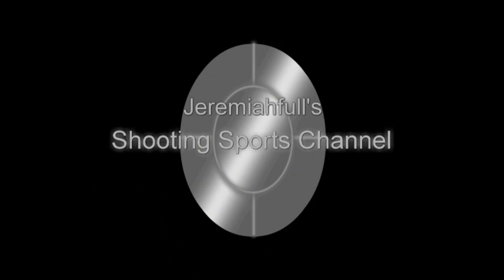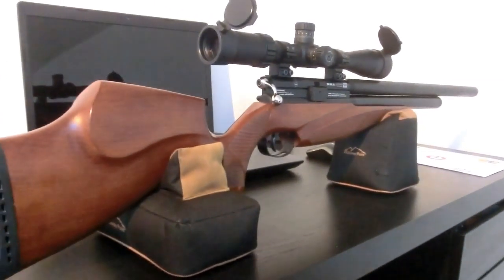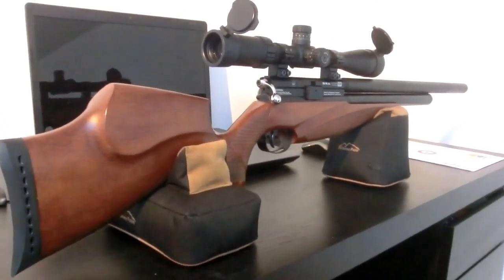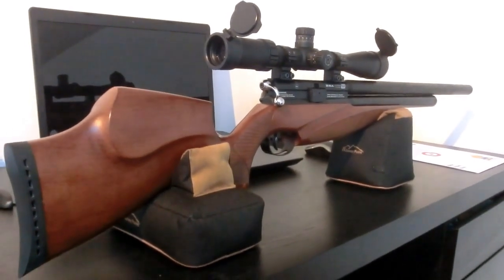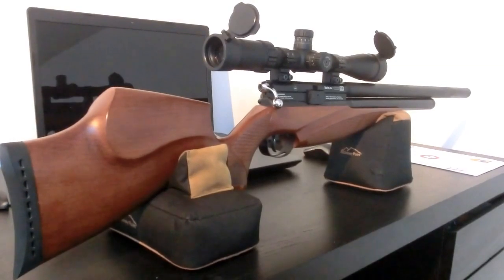Hello everybody, thanks for tuning in to my channel. I finally landed part 2 of the video I promised to make earlier this year. This rifle is not mine — a fellow shooter was kind enough to let me test it.